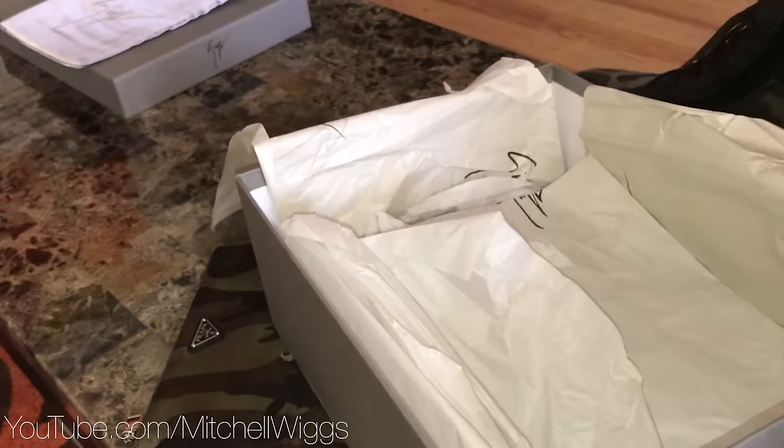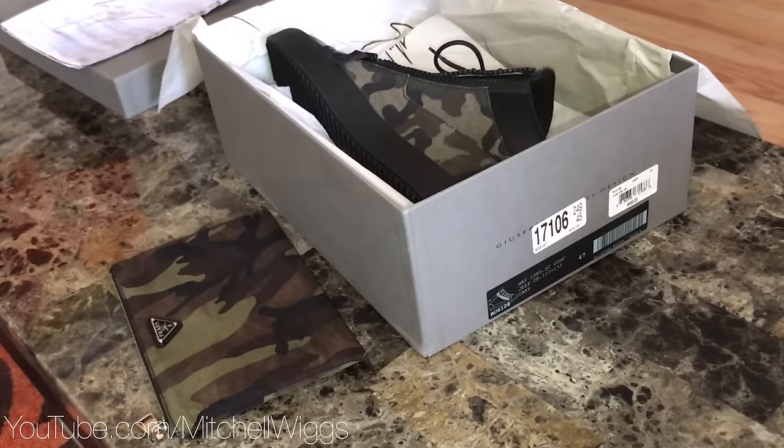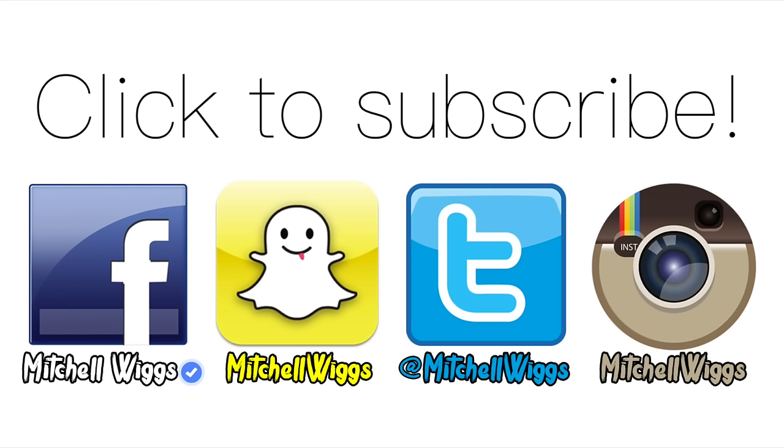So that does it for this video guys — I hope you had fun. I can't wait till Christmas. I will be doing an unboxing haul video for that as well. Make sure you click here to subscribe so you don't miss that video. Follow me on Facebook, Instagram, Twitter, and Snapchat at Mitchell Wigs, and until my next video, I'll see you next time.